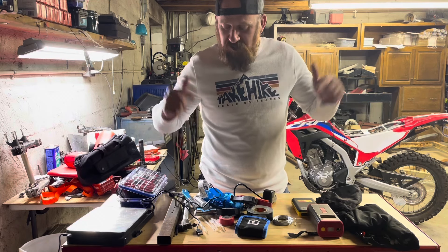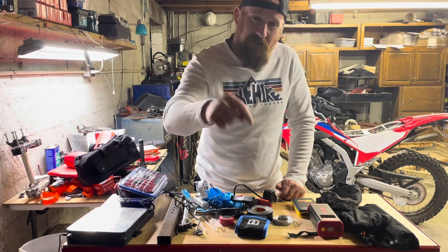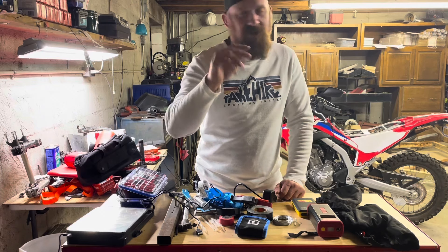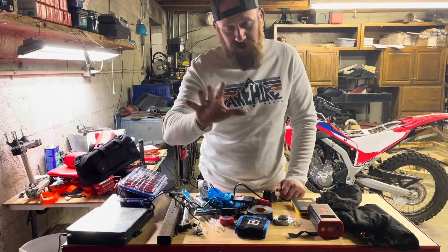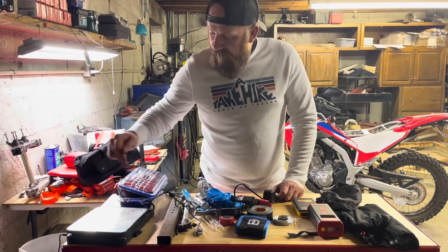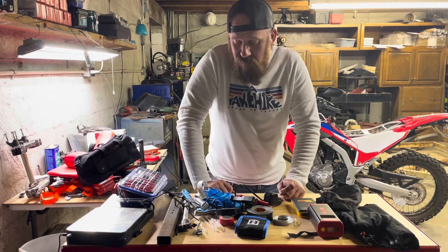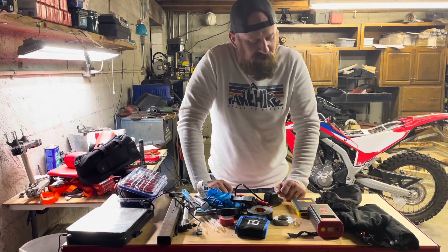If you see something that needs to be added to these kits, comment down below. Reach out to me on Instagram or message me on Facebook — I love hearing from you and talking to you guys.